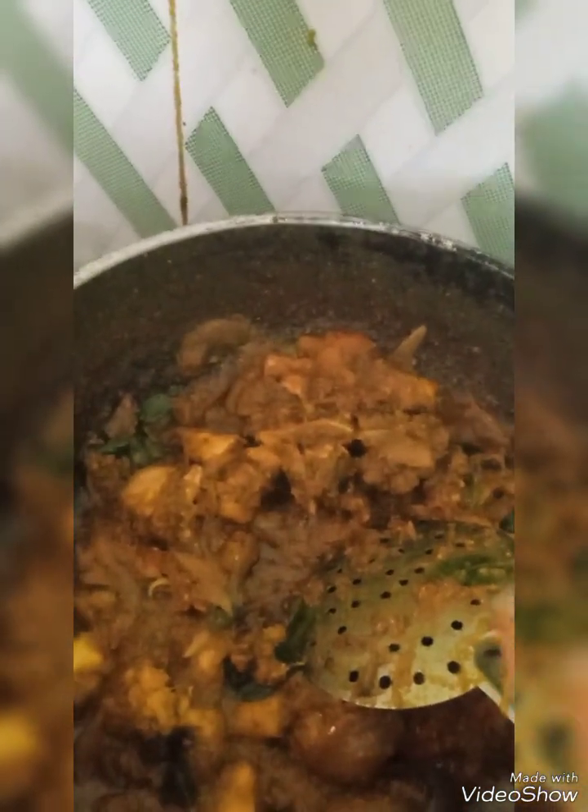For mutton, while boiling add very little water, onion, tomato, chili powder, garlic ginger paste, turmeric powder, then mix it and keep for boil. For the mutton chukka, then do the rest all the same way as I have done this chicken chukka.